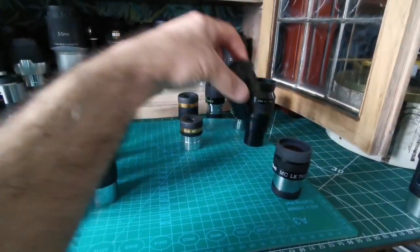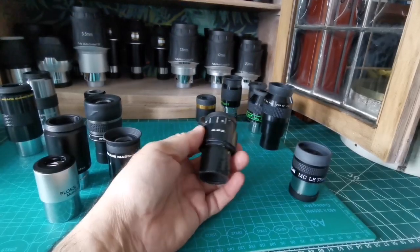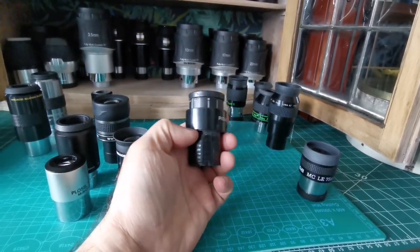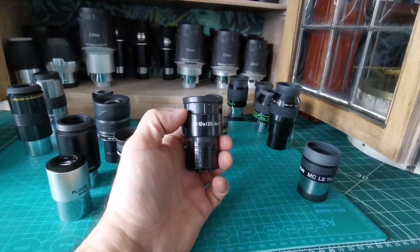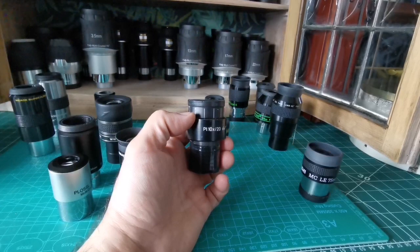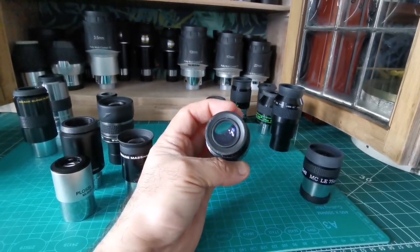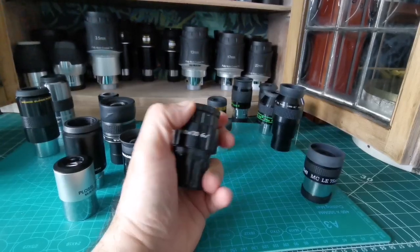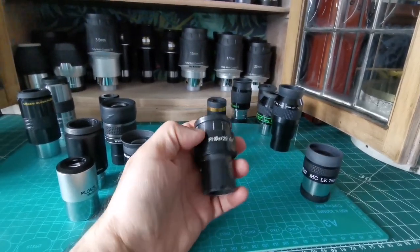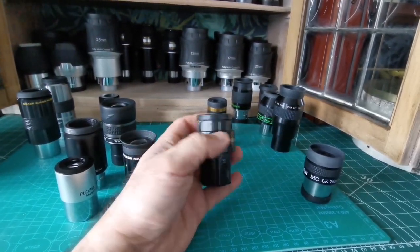For something similar but slightly narrower field of view and just as good optically, you can use a microscope eyepiece like this Zeiss one. They're really available cheap, and I'm delighted with this eyepiece — I used it to observe Comet ZTF. It's a Zeiss, it's cheap, and the field of view is around 62 to 65 degrees, very similar to the Panoptic.